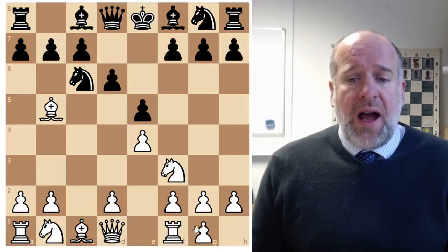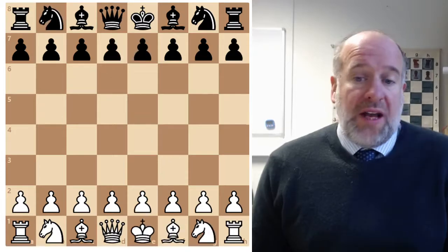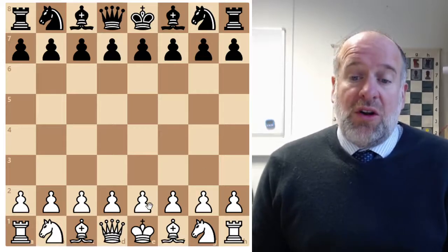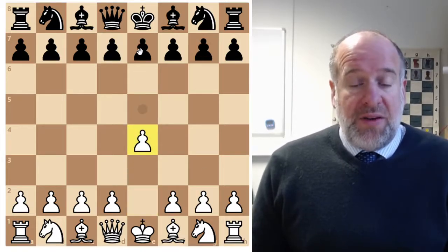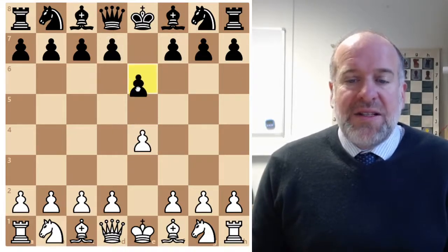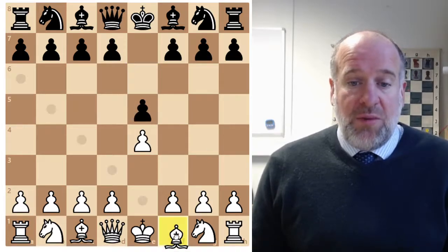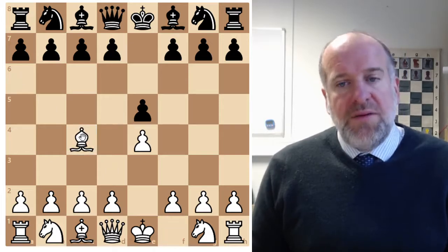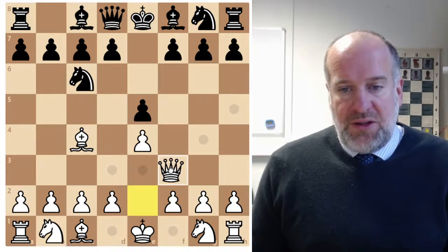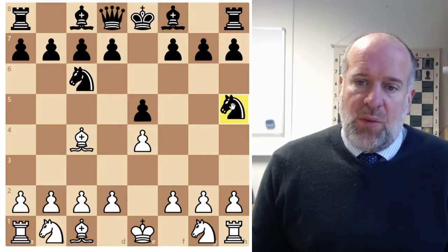These are two quick-to-learn openings we can use to start our games of chess - no longer looking at a board going 'what do I do?' We also looked at Fool's Mate. If you think you can get away with it against a less experienced opponent, you could begin a game like this: instead of the knight, we move our bishop to C4 and they might respond like this. We're then moving our queen out either to F3 or to H5.